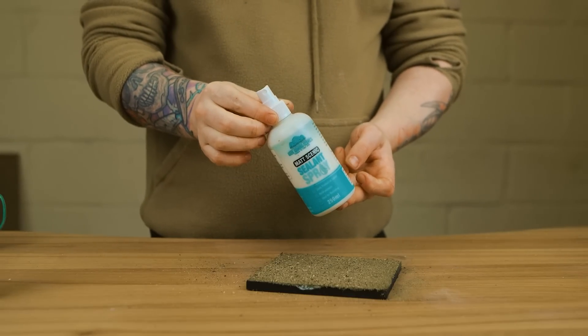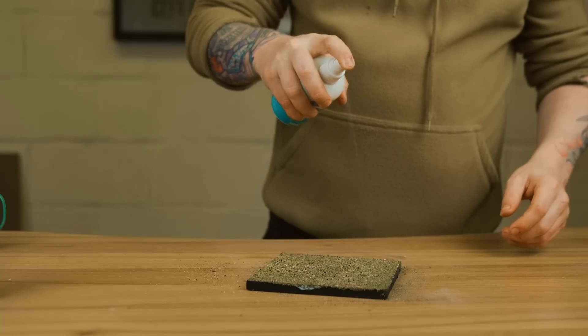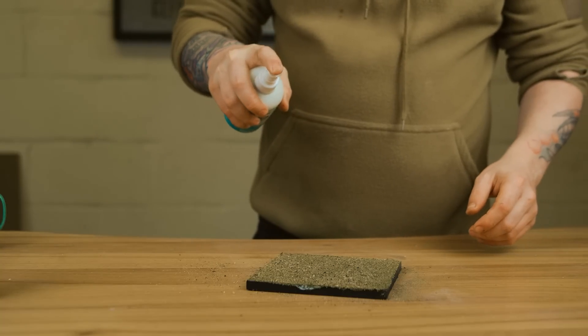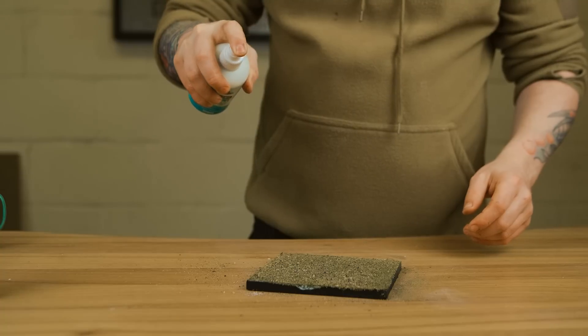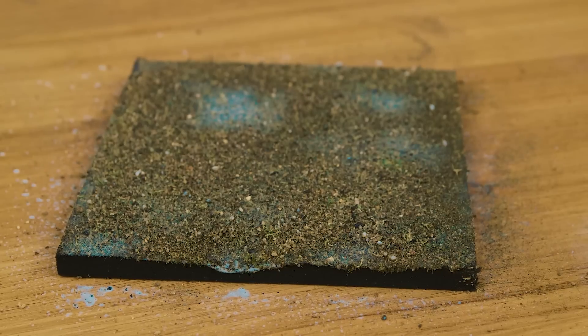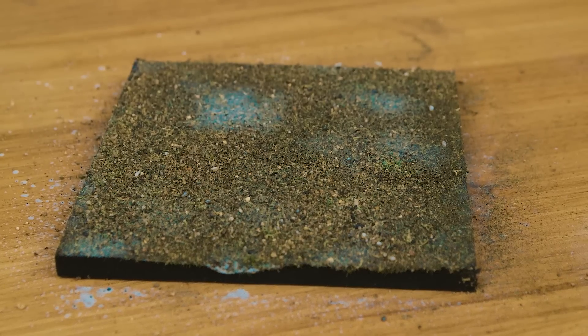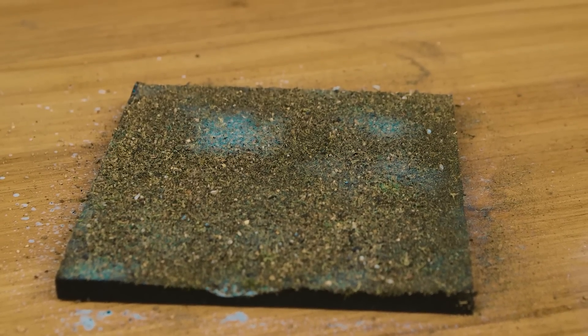It's that undulation that makes it look a lot more natural and interesting, even if it's going to be a completely flat board. All we do to seal it in place is put matte scenic sealant over the top. You don't need much — just mist it over and let it soak in, and it'll be rock solid. When dry, it'll look a lot more natural with that basic undulation.